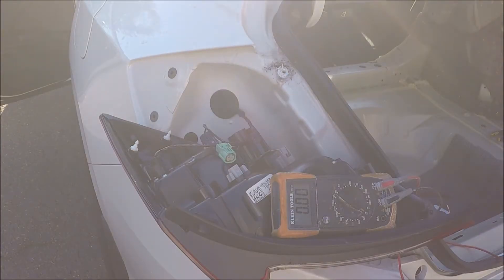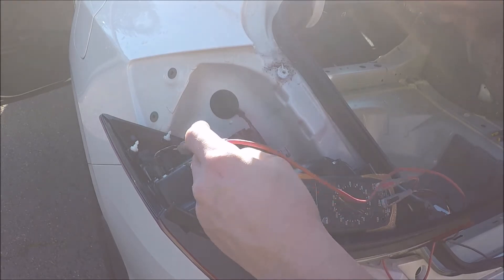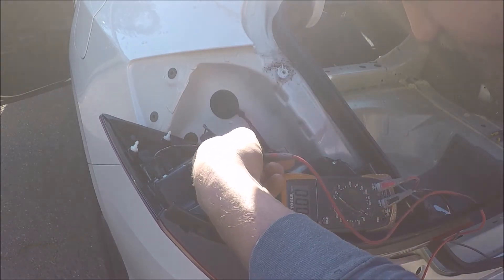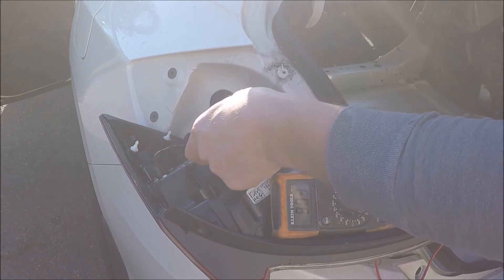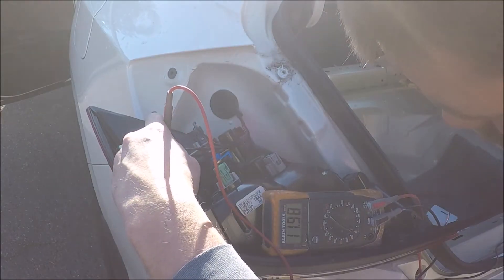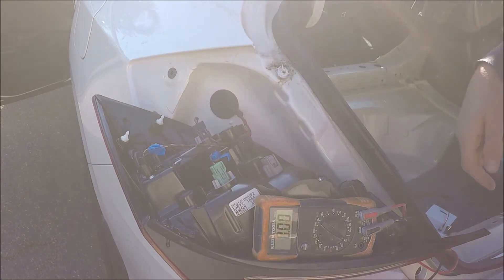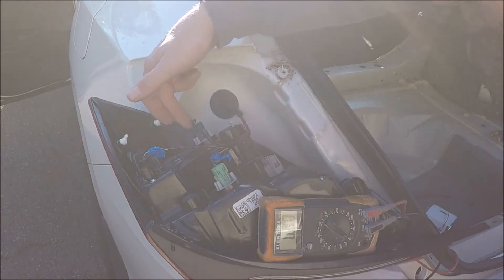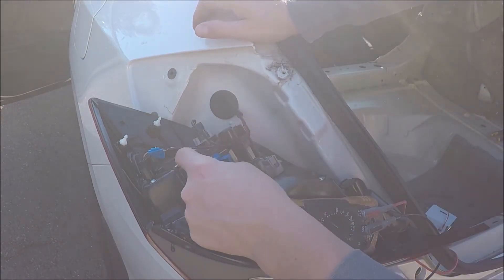I'm going to guess it's going to be the gray wire and not the black. This is where a test light works better, because with the test light you have an alligator clip for the ground and you just have to hold it. Now we'll go for the taillight. Okay, it is not the black wire. This one is the reverse light, so obviously that will leave this one for the brake — and yet again it is not a black wire.